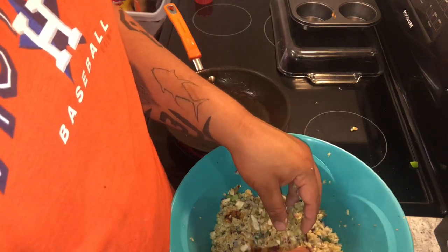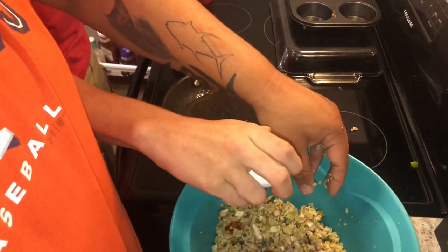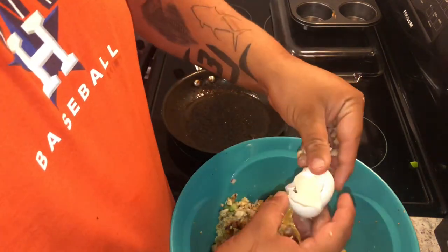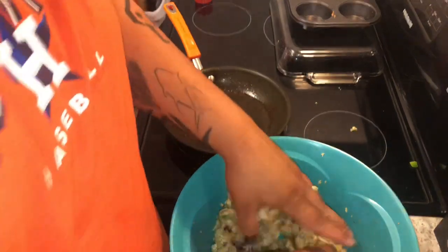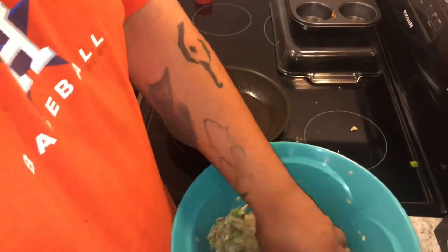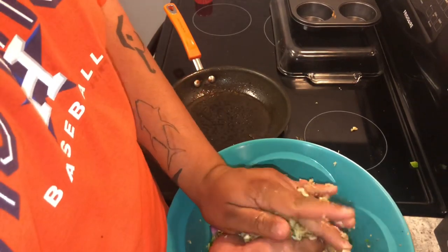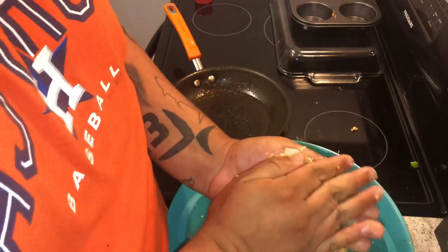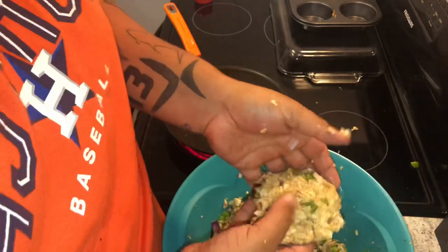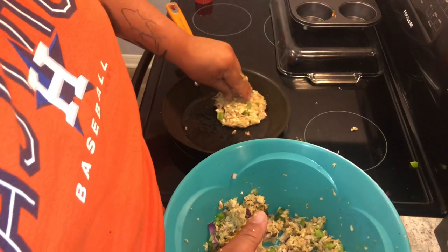Crack it in here for me. Try not to get any shell in this. I'm trying to cook them fast so they can hold their form better. I'm gonna do about palm size, kinda flat. We're gonna start with this guy right here. He might fall apart — it's all a learning experience, we'll go from there.